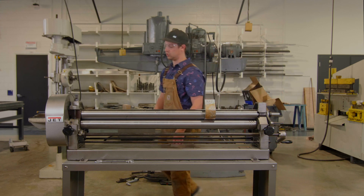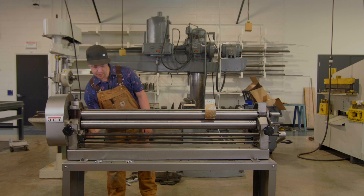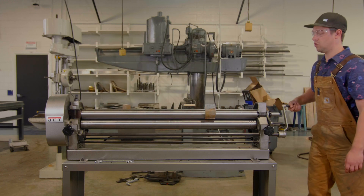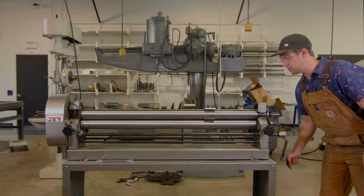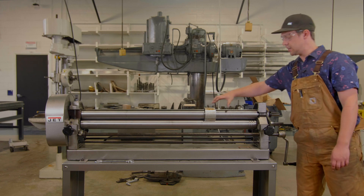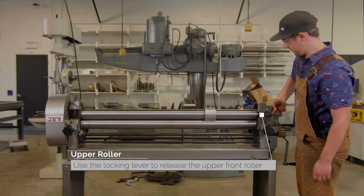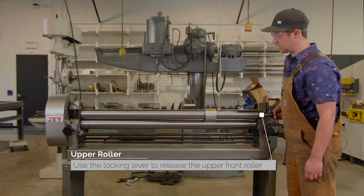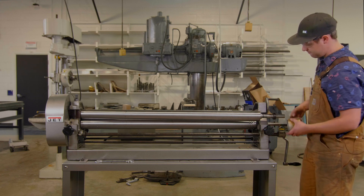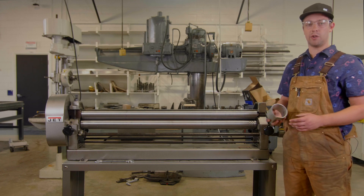For instance, if you need to roll a full circle, we'll tighten it almost all the way down and roll it. Now you'll notice I can't get my piece all the way out. So what we do is lift this lever here, which will unlock that roller. We can slide this out and should be able to just slide our piece right off. And that's how you use the sheet metal roller.